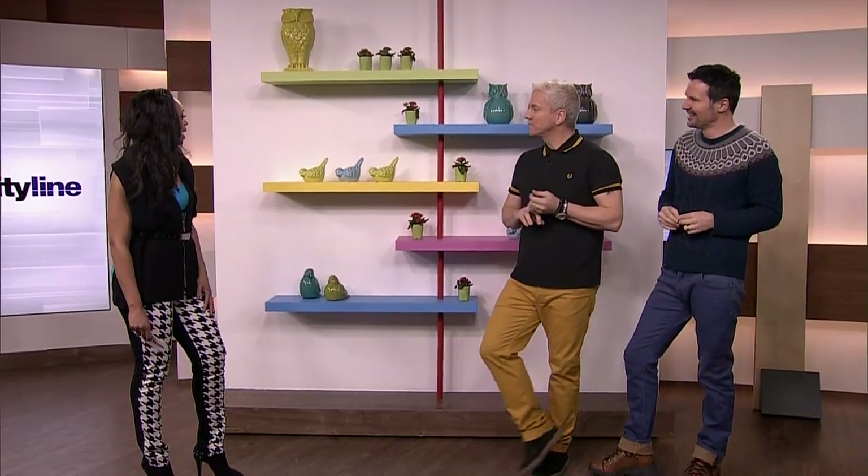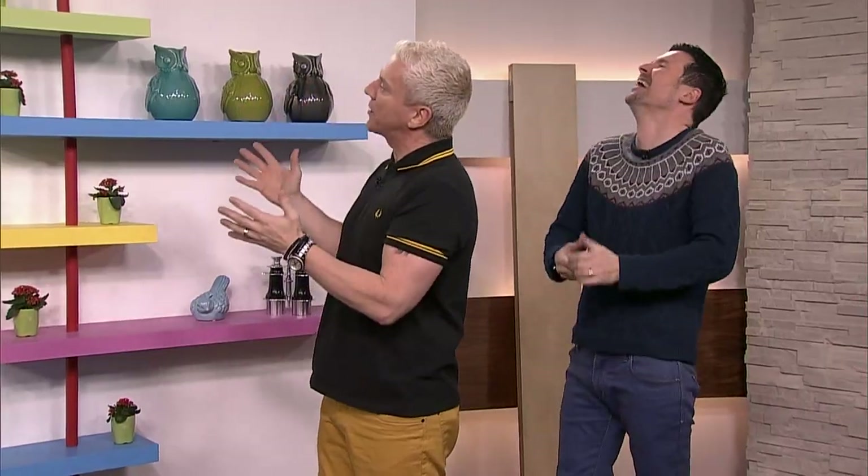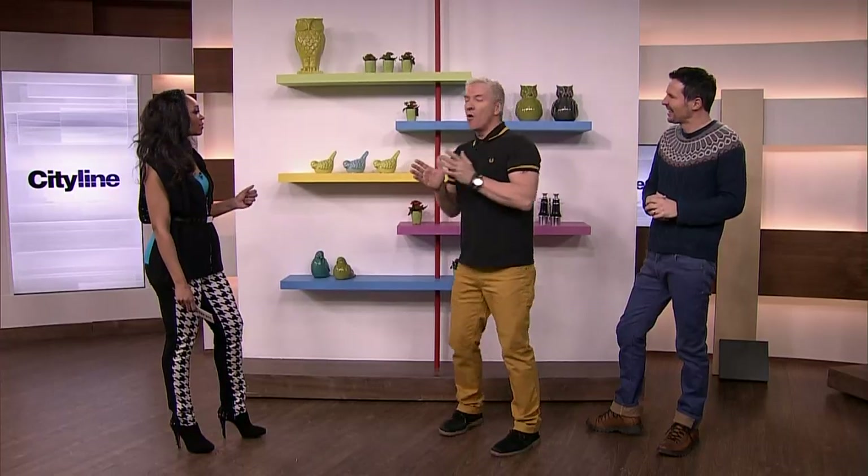There's something very Easter about this whole look — the pastel colors and the birds. This didn't cost us a fortune, and that's what I love about it.